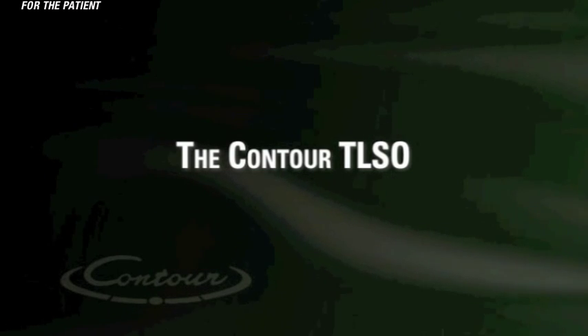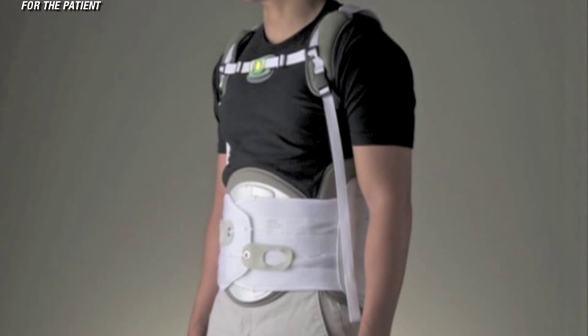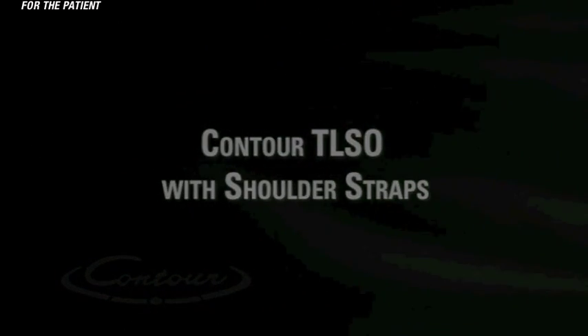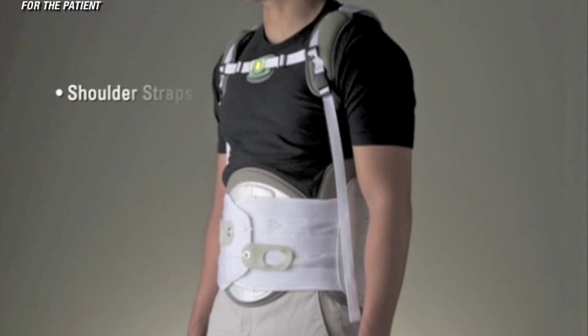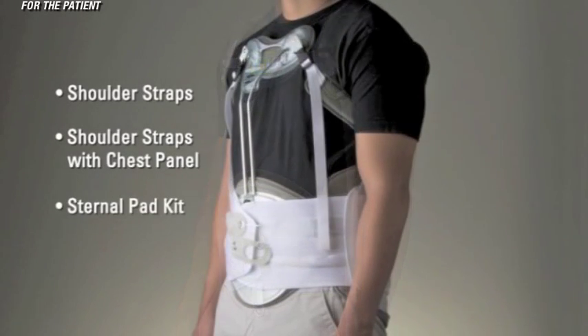The Contour T LSO. When even more support is needed, the Contour LSO can be stepped up to a Contour T LSO. There are three possible configurations of the Contour T LSO depending on the condition: shoulder straps, shoulder straps with chest panel, or sternal pad kit.